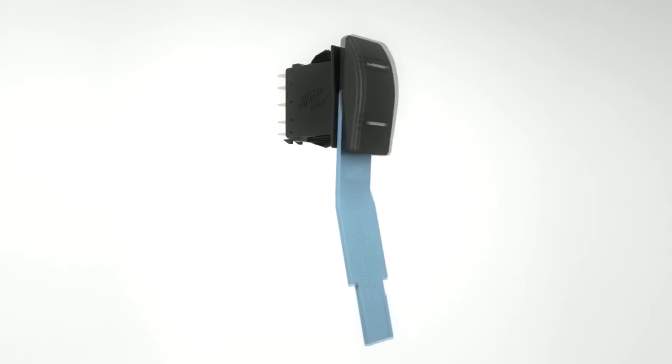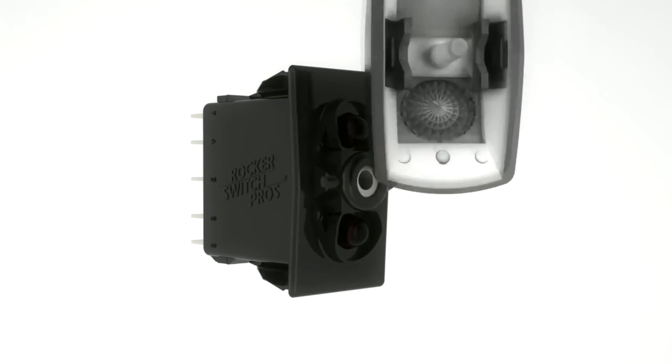Simply insert the removal tool under the actuator to remove the old cover. Press the new cover on snugly and it's done.